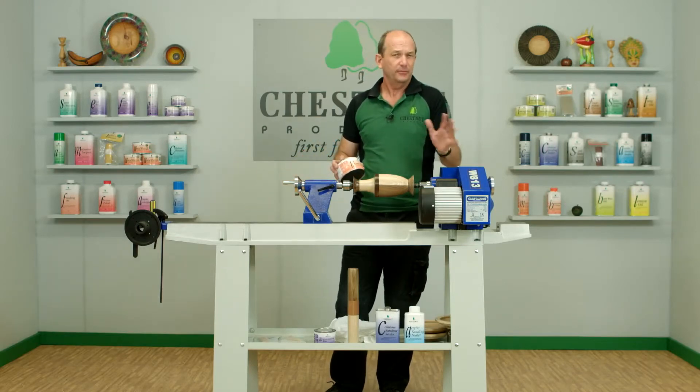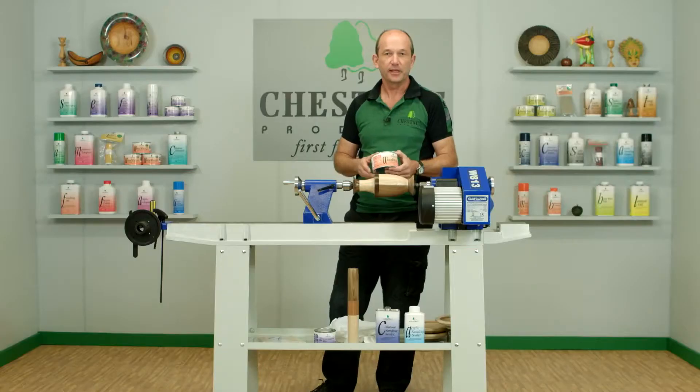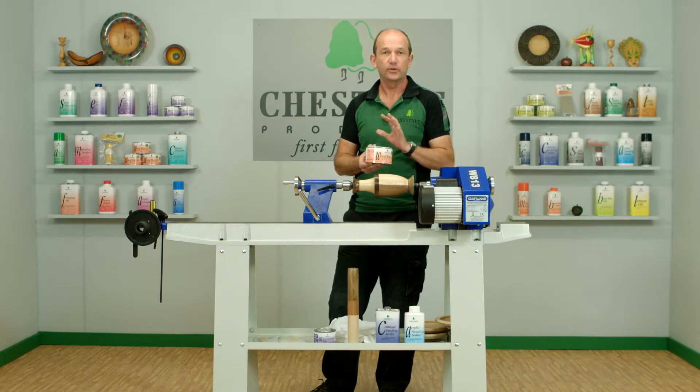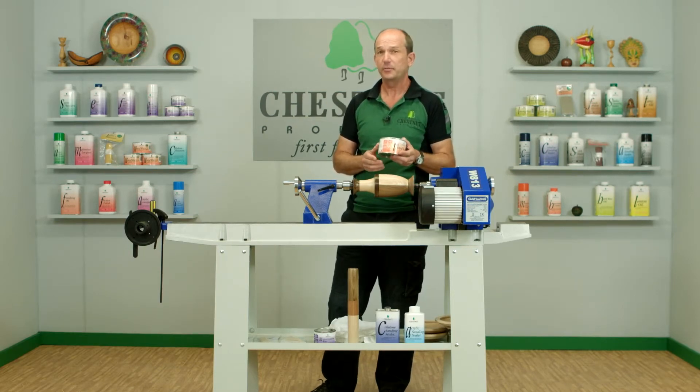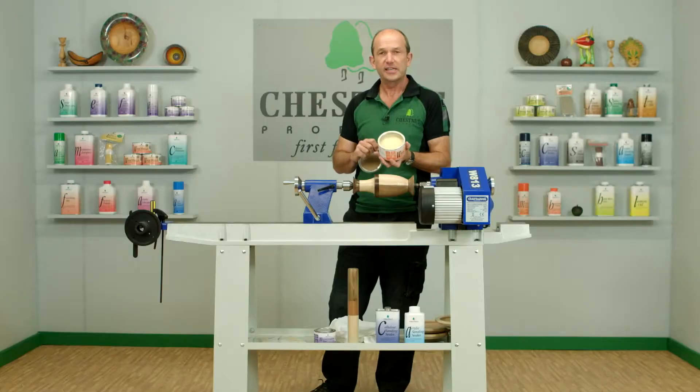I'm going to be using a wax, simply because it's one of the simplest and easiest ways of finishing something. In particular, our Wood Wax 22 will do the job for you first time every time. It's a blend of beeswax and carnauba wax — the beeswax helps give it a shine, the carnauba wax makes it just that little bit harder wearing. If we have a look in the can, you can see it's a soft paste.